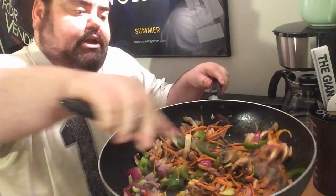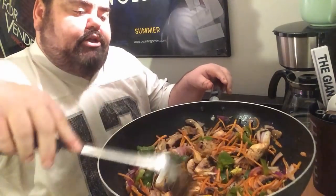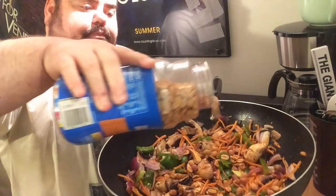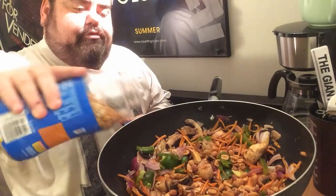You guys are going to think I'm a little bit weird for this, but I got some honey roasted peanuts. It has a little bit of sugar in it, so you always want to add sugar with spice. In a lot of Asian meals they add peanuts, so I'm just going to add a few peanuts to soften up and roast. It'll be a crunchy element to the top ramen stir fry.